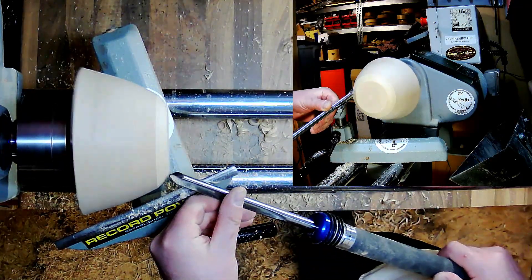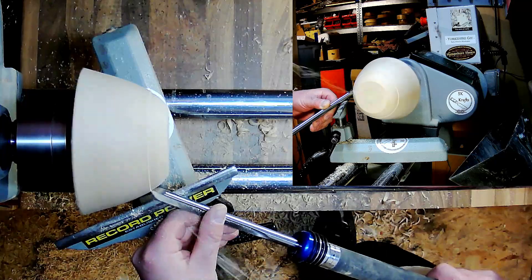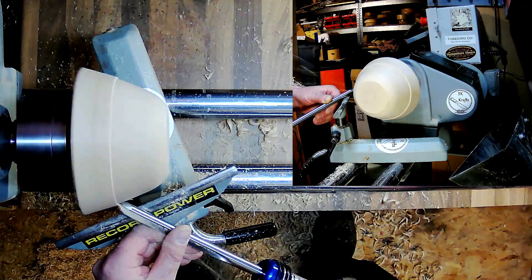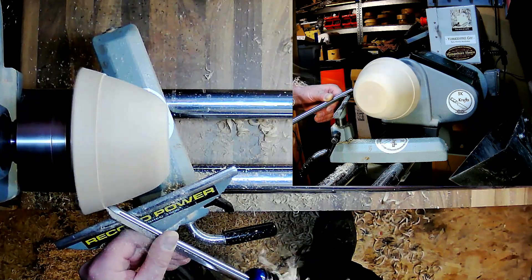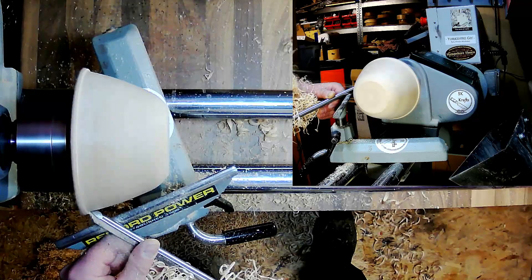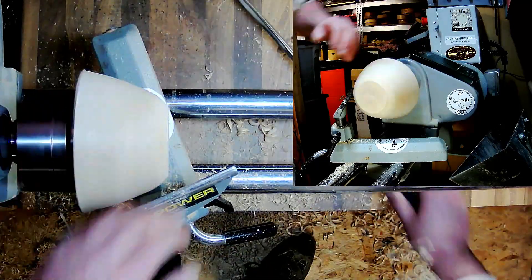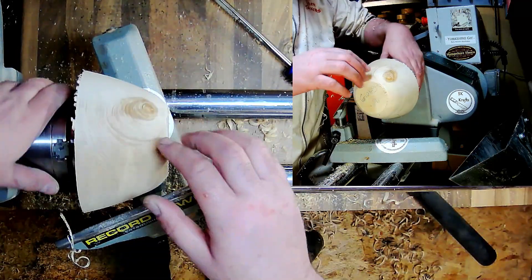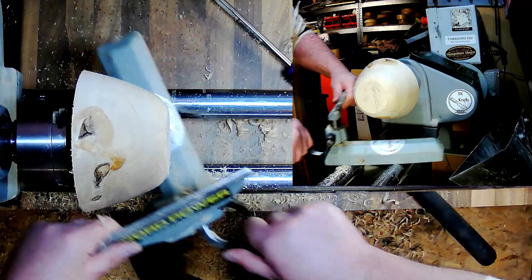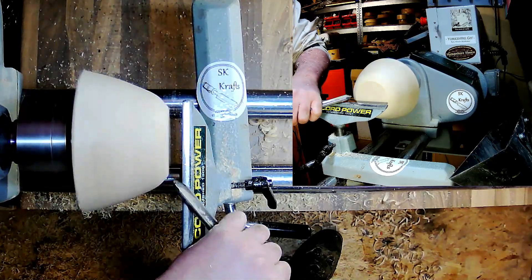We just bring this gently round. A nice sharp three-eighths bowl gouge, freshly sharpened, gets rid of that little bit of chatter. What I was doing was just bouncing off of that knot, which causes a few little issues. So we'll just clean this up, clean the bottom up, and get our foot in it.